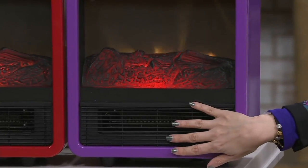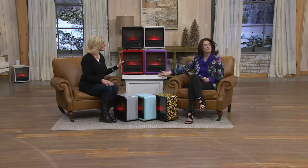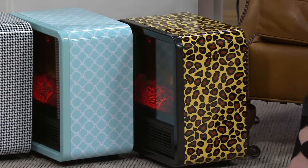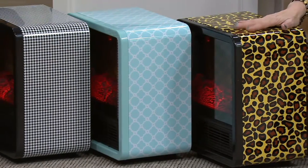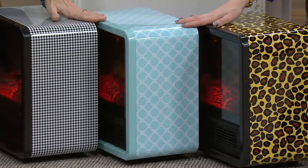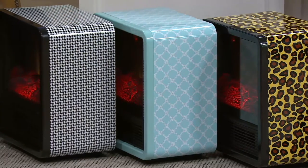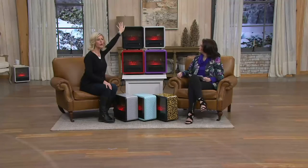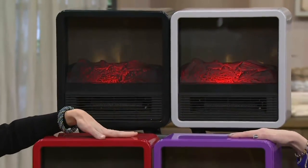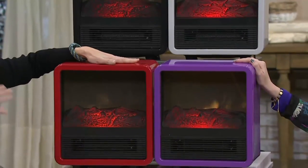It's very calming, soothing, and serene. The small size lets you move it room to room. It's ten pounds six ounces and the cord is six and a half feet long. The leopard will go quickly as we go through the rest of the cold season, as will the houndstooth and the turquoise — very regal and ladylike. The houndstooth is sophisticated black and white. And we've got your solids: classic black, off-white, beautiful purple, and red.